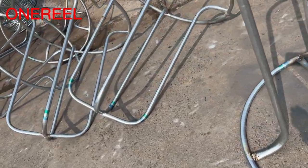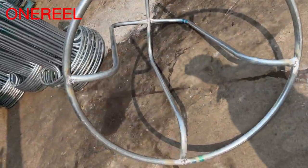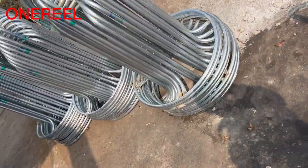Wire carriers manufactured by OneReel are made of high-quality steel, designed by a professional design team, and manufactured by our own exclusive factory.